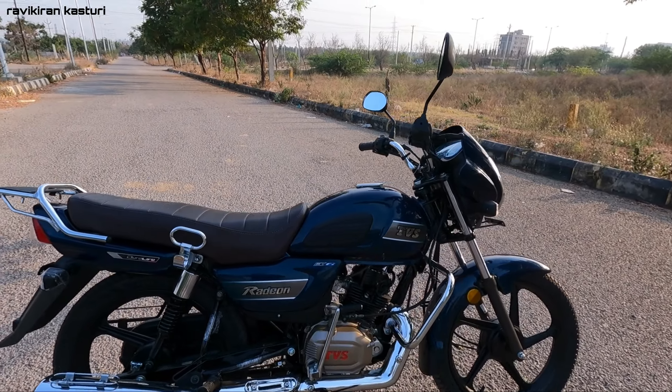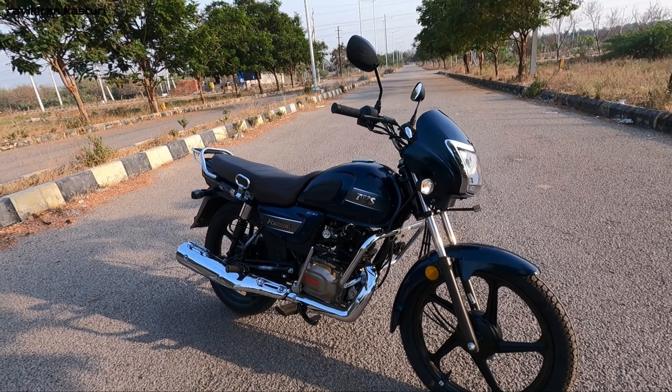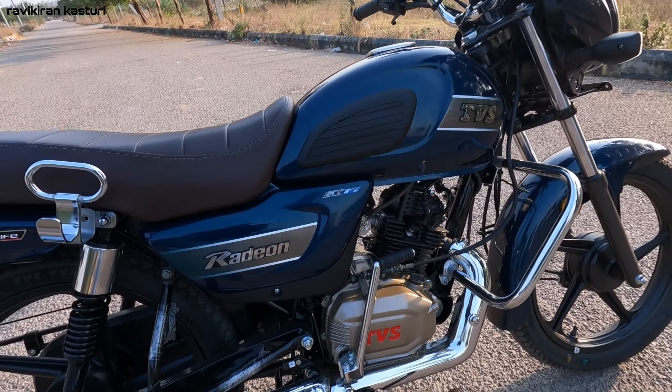Now for the technical specs: it is a 110cc bike with 10.7 Nm torque, 8.1 PS power, and 8.7 Nm of torque.